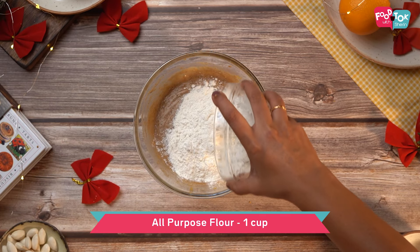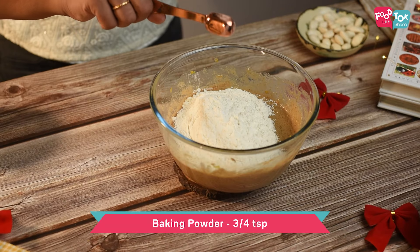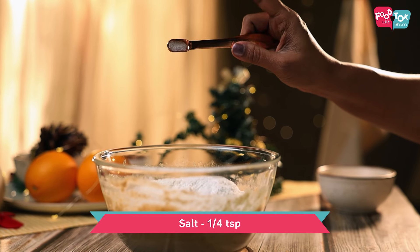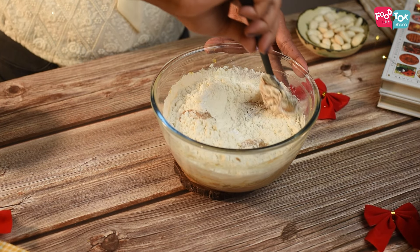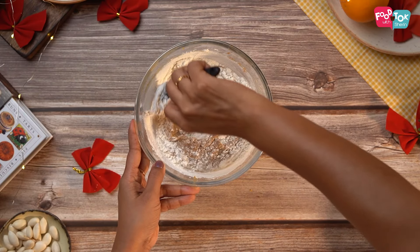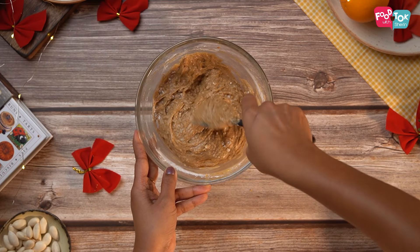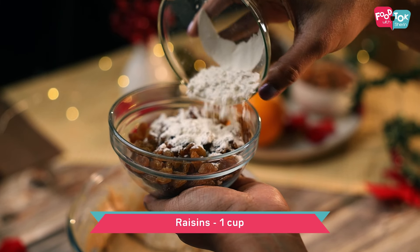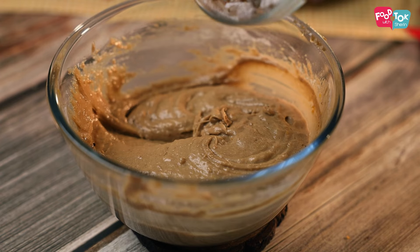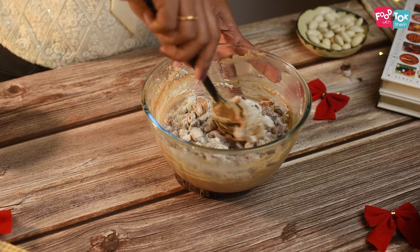Keep a tablespoon of flour aside and add the remaining flour into the batter along with some baking powder and salt. Fold this in gently. Add the reserved flour to your raisins, toss it up well, and add it to the batter. Fold this in as well.